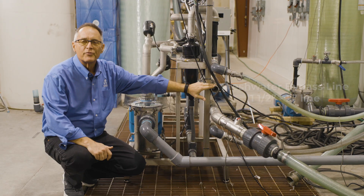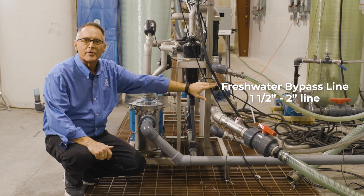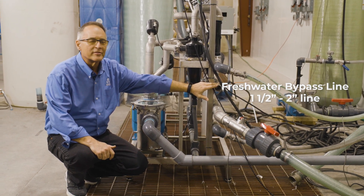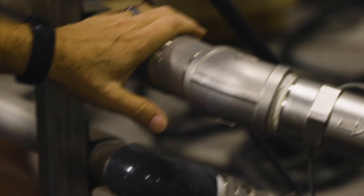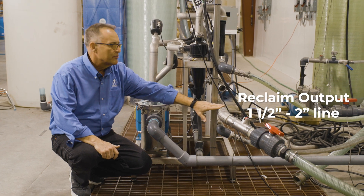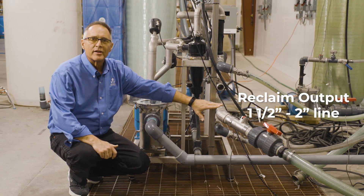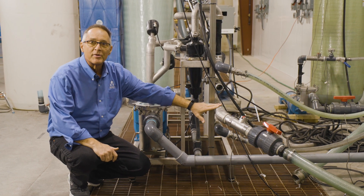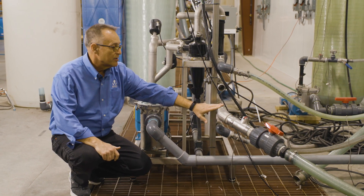Below that is your freshwater bypass line — your freshwater line coming into the unit — again inch-and-a-half or two inch depending on the size of the system. One below that is going to be your recirculation output, again inch-and-a-half or two inch depending on the size of the unit. This one in particular is an inch-and-a-half, 70 gallon-a-minute system, so we've sized the piping appropriately to the amount of water flowing out of the unit.